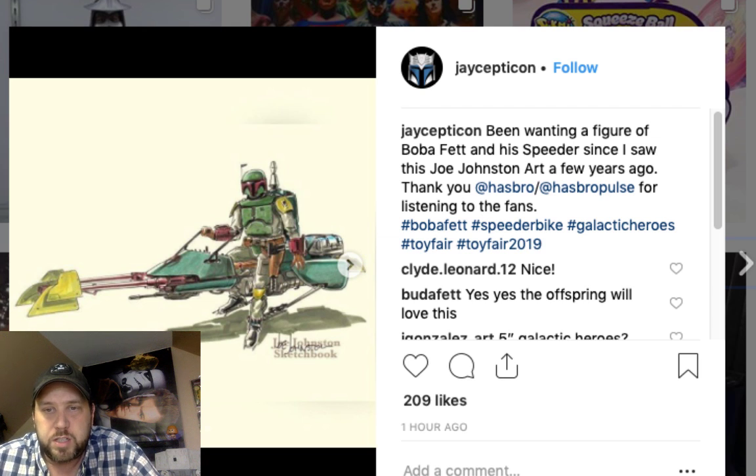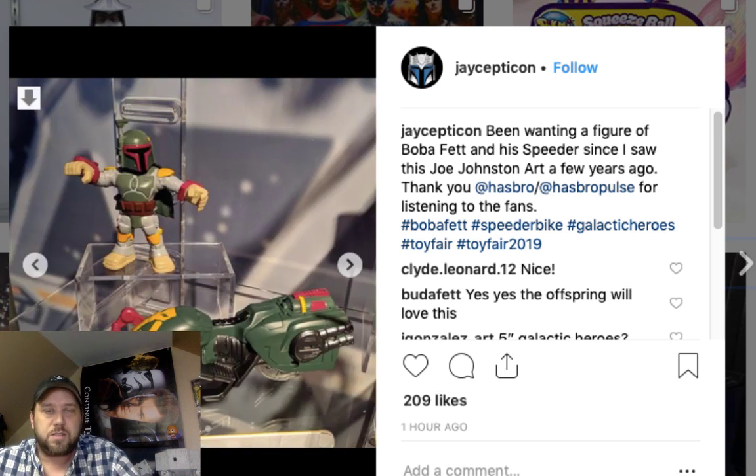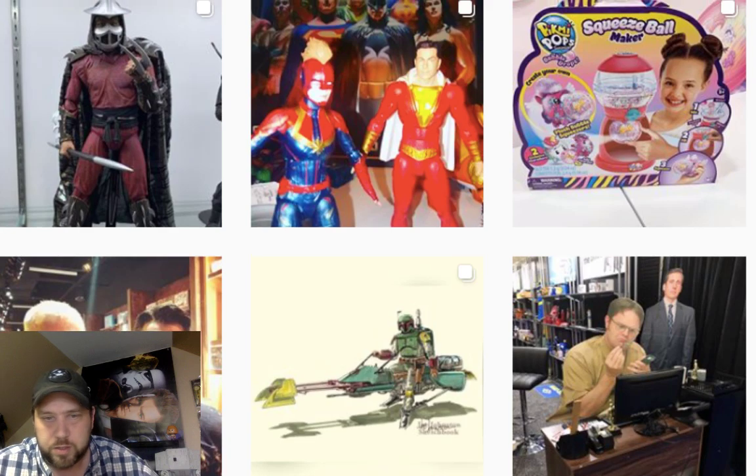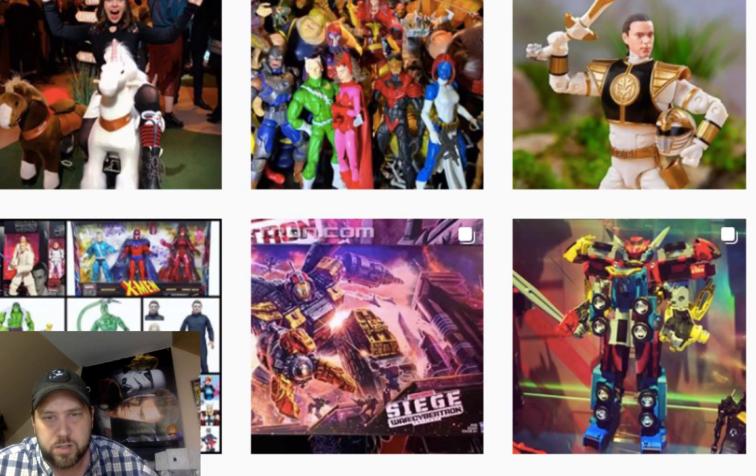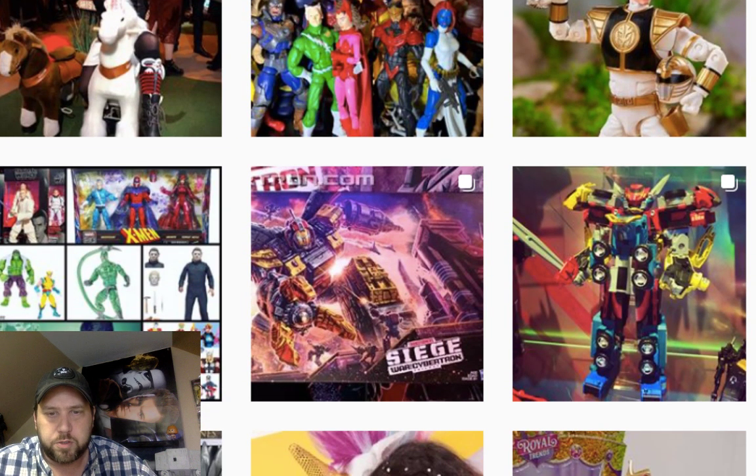I've been waiting for a Boba Fett on his speeder — look at this! That's pretty neat. The Boba Fett looks really good, I like that one. These are some smaller kid-sized ones I hadn't seen yet. I got really behind on new stuff after episode eight came out. There's the Transformer Ghostbusters car coming out too, which is kind of neat.